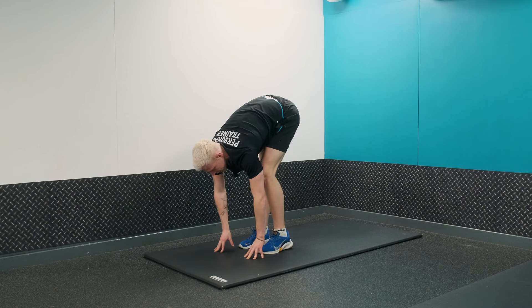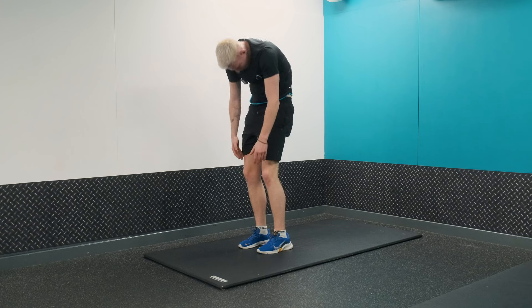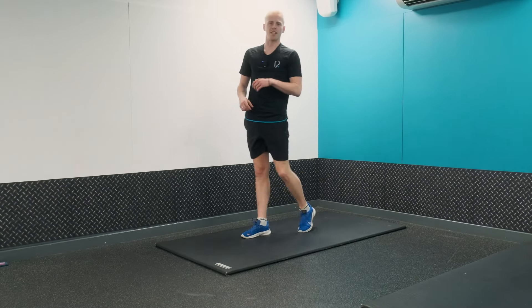This also stretches the hamstrings at the back of your legs. When rolling up, roll through the spine one vertebra at a time, then come up to a standing position.